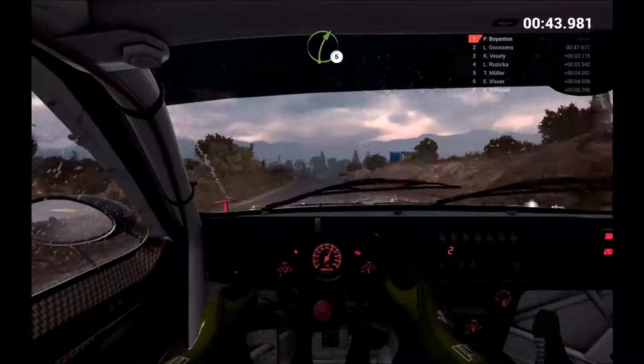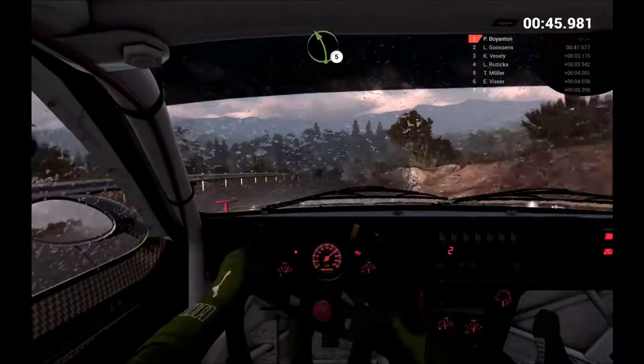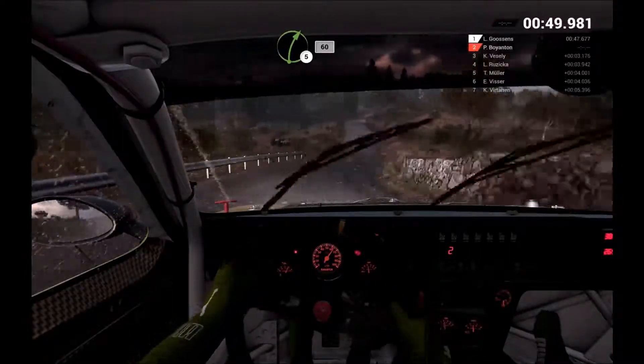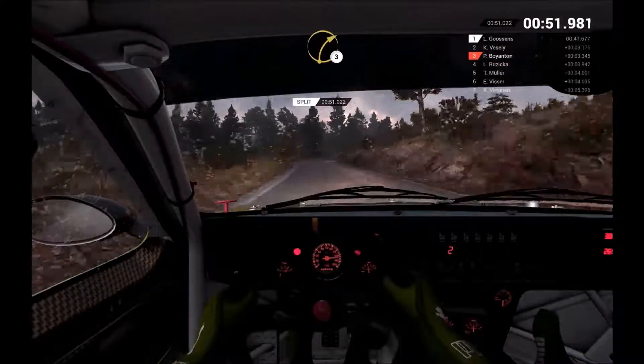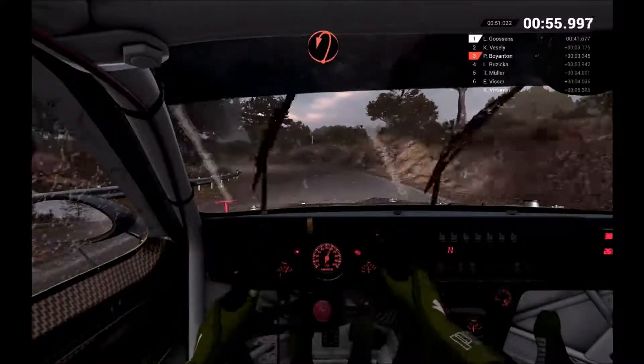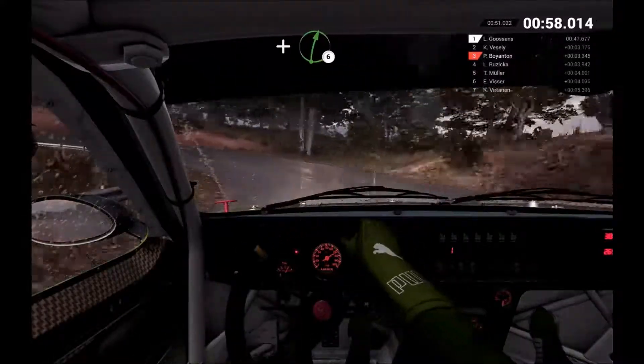Right 5. Left 5. Right 5. 60. Right 3. And left 3. And hairpin left. And right 6.